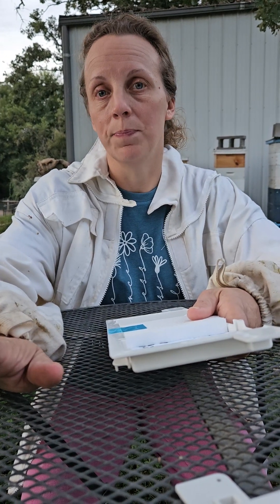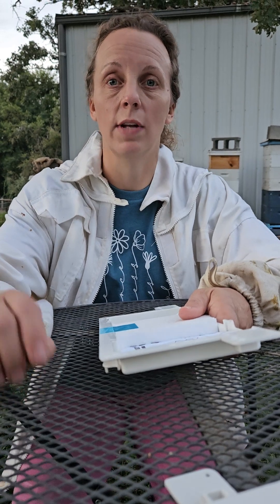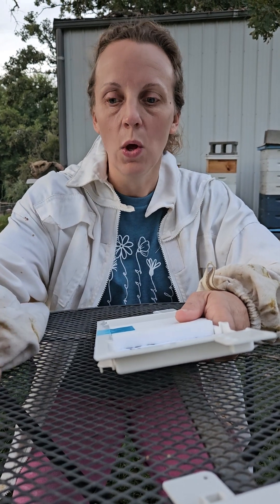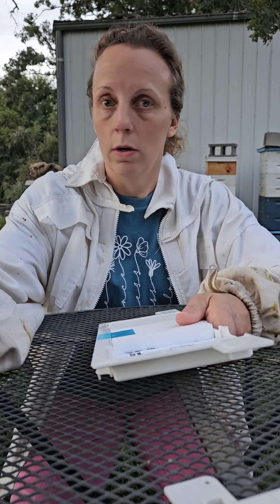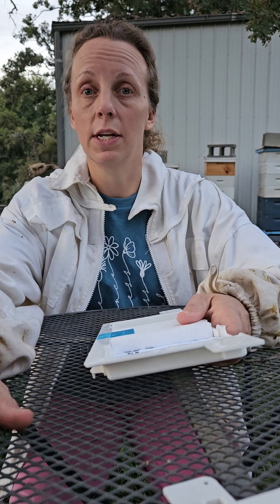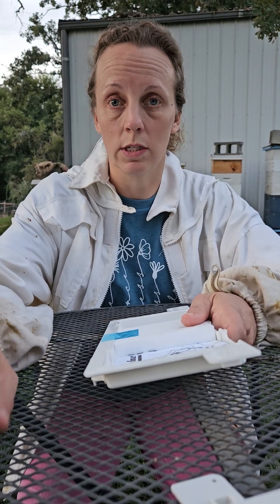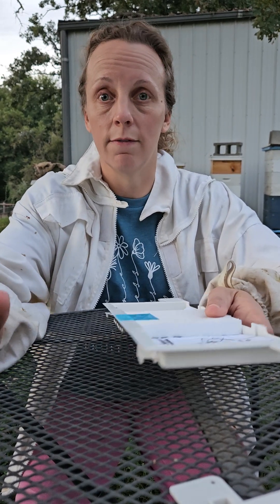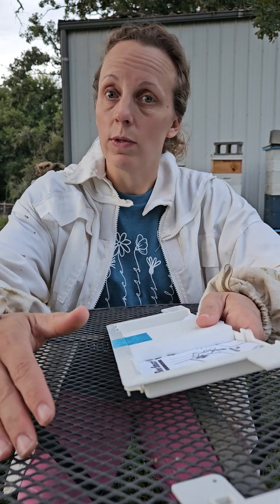Somebody commented asking what robbing is, so I'll explain it now. Other stronger colonies — I don't know how they know — but they know about weaker colonies. Once the dearth is happening, meaning the nectar and pollen flow is over for the year, they are looking for food and resources, and they'll go after those weaker colonies because they are the stronger colony.